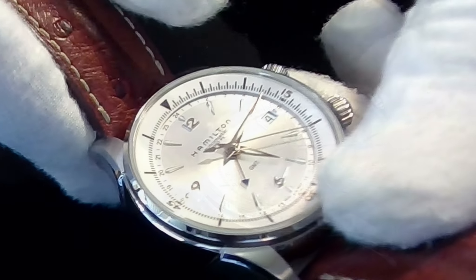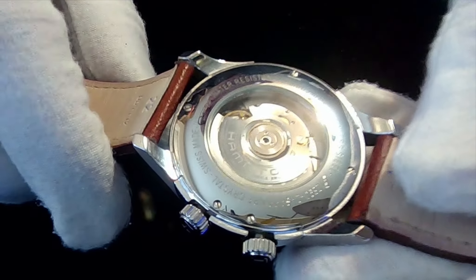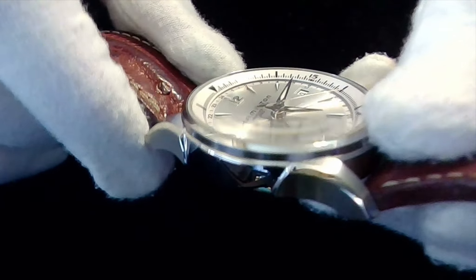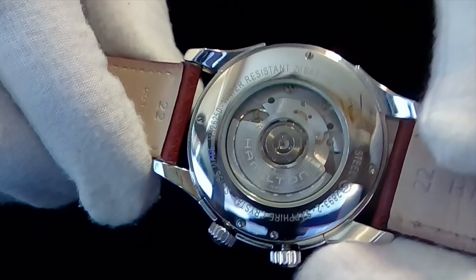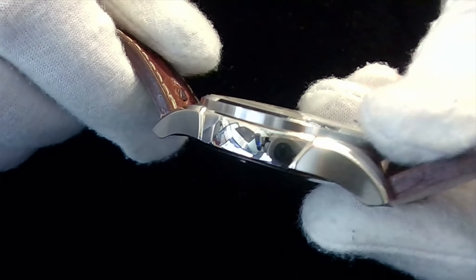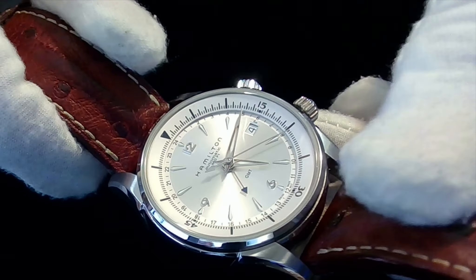This watch is reference number H32625555. It sports a caliber 2893-2 GMT movement. This movement runs at 28,800 bph and it's fully automatic — as you can see, that's the rotor with the Hamilton markings on it. The case size is 42 millimeters and it's 10.9 millimeters thick, which is very reasonable for a wristwatch. The case material is stainless steel with sapphire crystals on both sides.